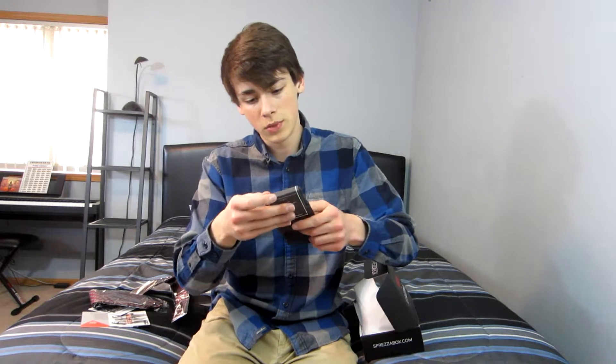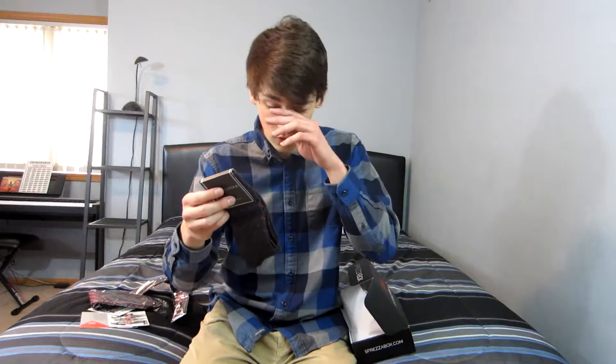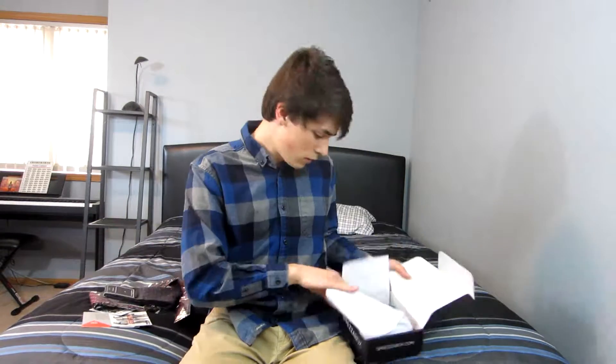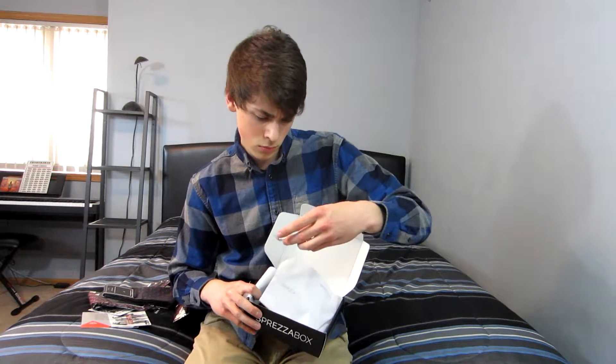Next up we have some Slate and Stone socks, made by Slate and Stone Clothing. Some gray and red socks — pretty sick. One size fits all.